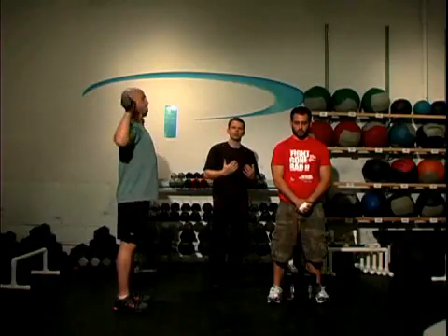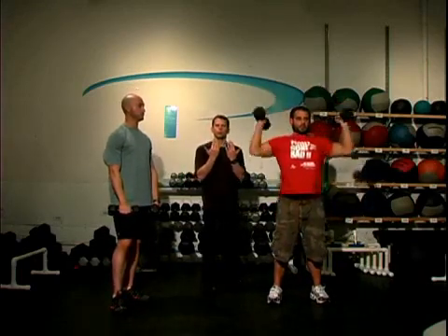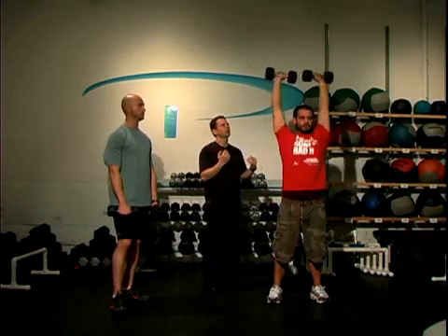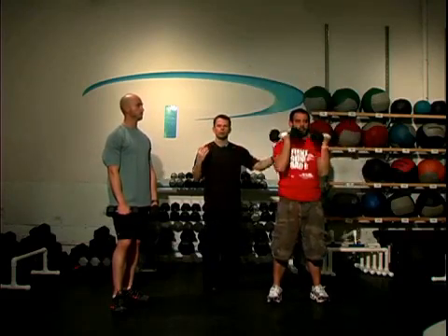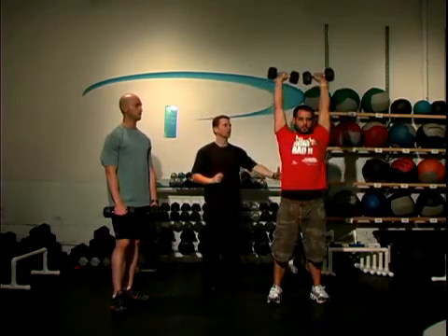Jonesy is going to do another variation called the Arnold press. He's going to start with the wrists rotated toward him so the palms face his face, and then externally rotate the shoulder as you press up. This really helps to get the rear delts involved and also works the rotator cuff muscles.